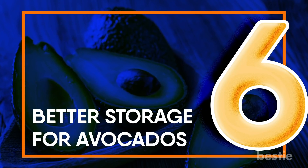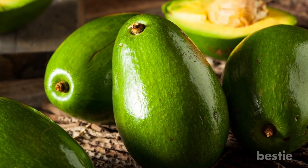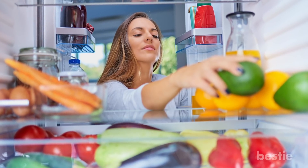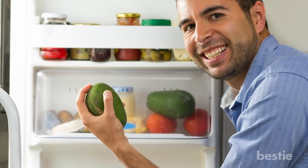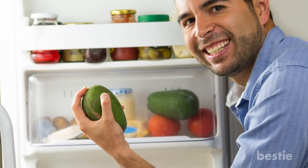Better storage for avocados. There's just one rule: unripe avocados belong on your countertop, while the ripe ones go in the fridge. By letting unripe avocados sit outside on the counter, you're allowing them to ripen faster. Wondering how to tell if your avocados are ripe? If you can easily pop the button off the top of an avocado, it's ready.